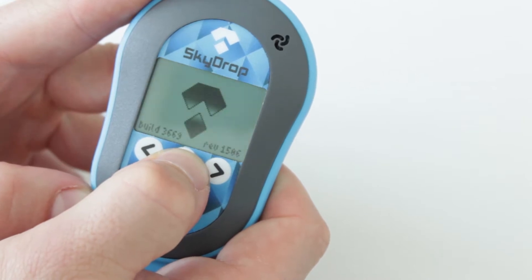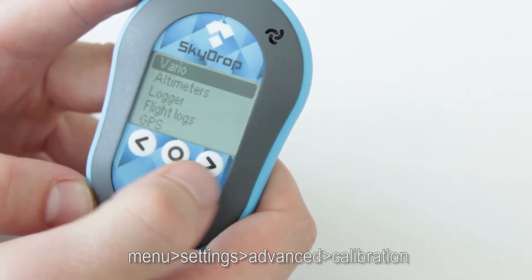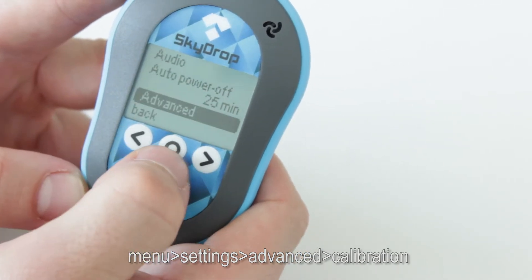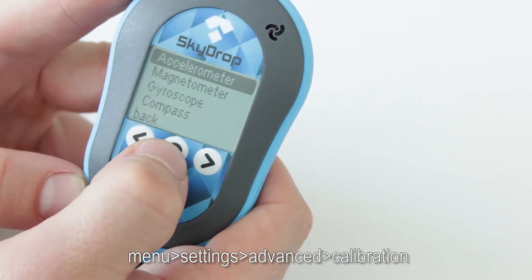Hello again. Today I would like to show you how to properly calibrate sensors in your SkyDrop. So turn on your SkyDrop, then go into menu, go into settings, choose advanced, then choose calibration.